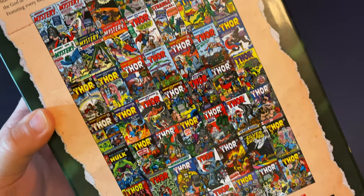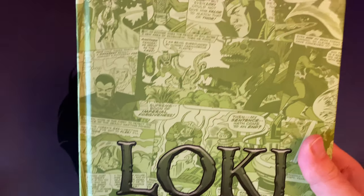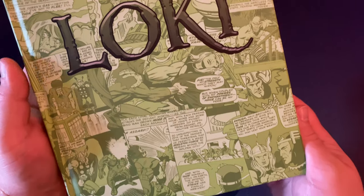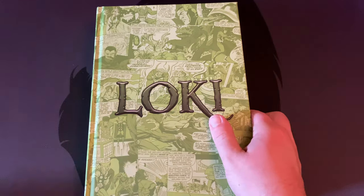Taking a look at this dust jacket, you get all the books collected on the back. You've got the beautiful artwork on the front from Marie Severin, which is just fantastic looking. Sliding off the dust jacket, you get this great green comic print on the inside wrap-around cover. The green pops so nicely and those nice bold Loki lettering on the front — just a classic looking omnibus cover. I absolutely love the way that this looks.